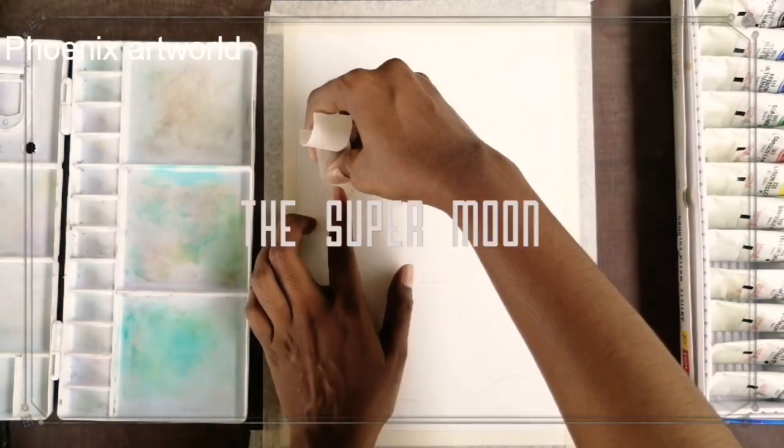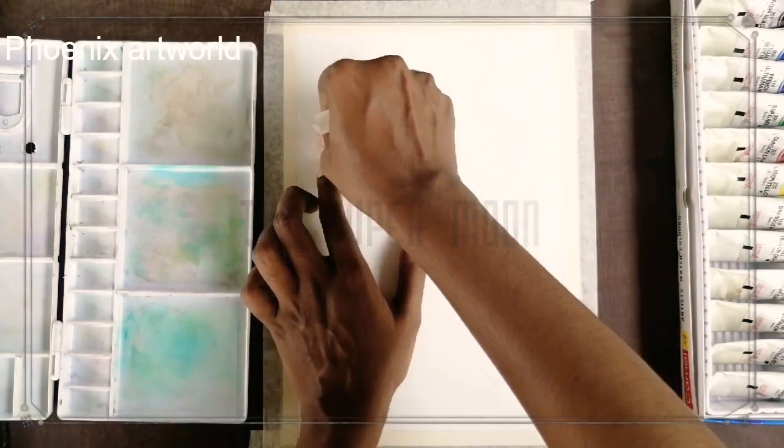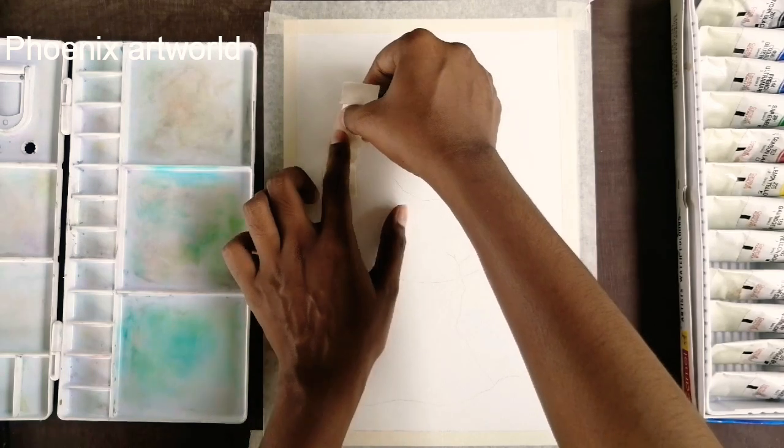In this video, I will paint a super moon. I will fix a mask on the 200 GSM watercolor paper on the four sides.